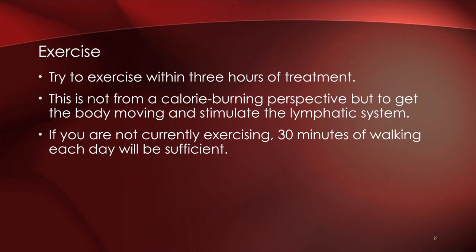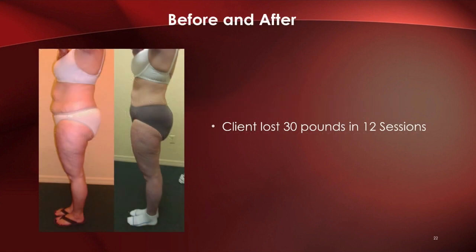Exercise is always great. We encourage clients to do some type of exercise — if you can walk 30 minutes a day that would be sufficient. It helps support and stimulate the lymphatic system to get the fats moved out of the body. If you have orthopedic issues, get in a pool and move around — as long as you're moving, that's all we care about.